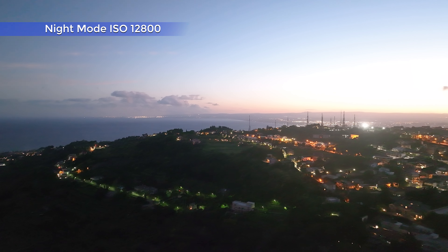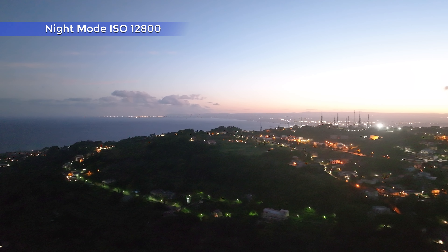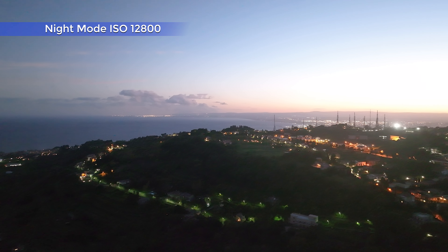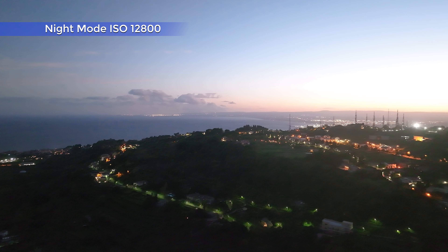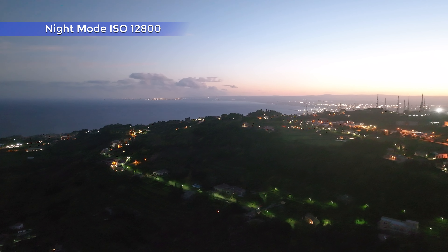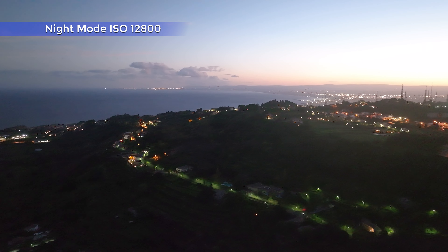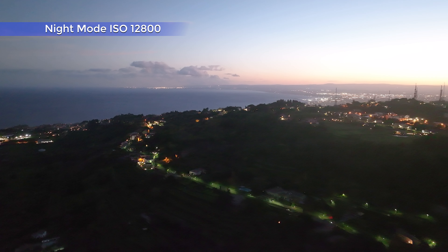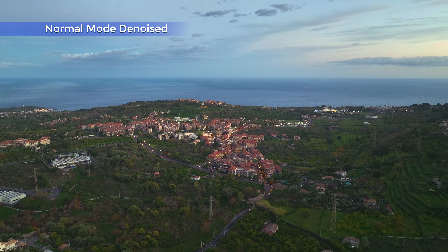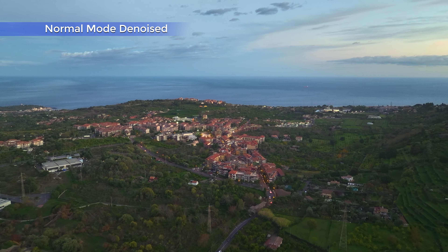This night mode might be interesting for users who don't do any post-processing and need to use some night footage just out of the camera, maybe for social media. But frankly, I am much more impressed by the improvements made in the standard normal mode, which looks absolutely excellent now, even with high ISO values. After denoising with Neat Video, I certainly prefer the results obtained with normal mode.